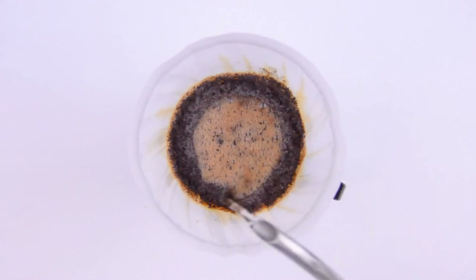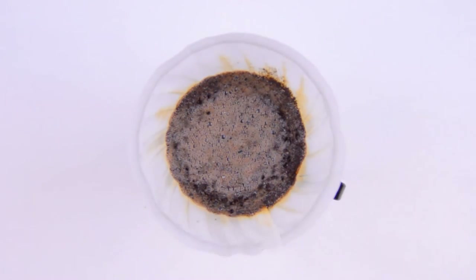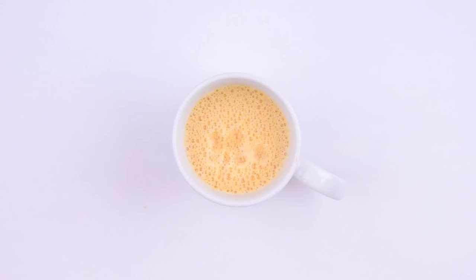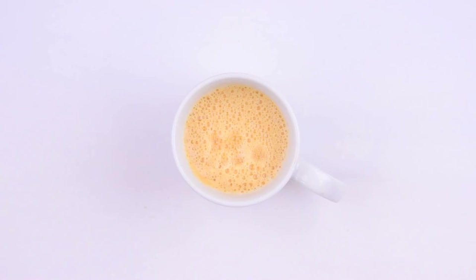Anyway, our coffee cone goes back on, and we finish brewing the coffee. While waiting for the last few delicious drops of coffee to fall, now's a good time to put away and clean our supplies. And our butter coffee's ready. We'll give it a taste. Mmm, like sunshine in a cup.